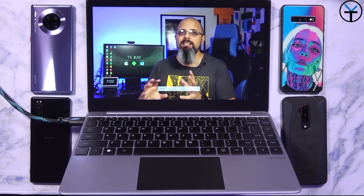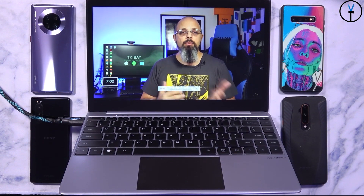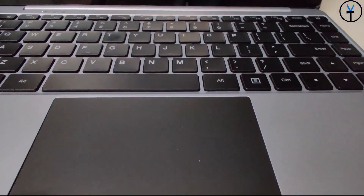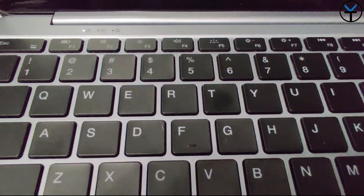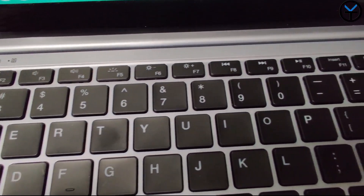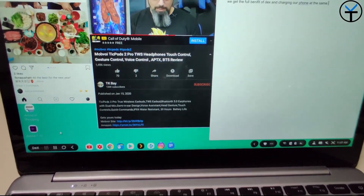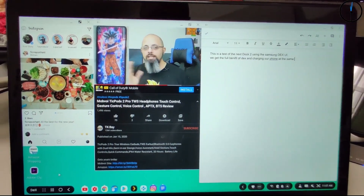It's called the NexDock 2. Although it looks like a PC, it actually has none of the processing power, GPU power, or even the fans that a normal PC has. It has a battery, a keyboard, and a display, and works primarily on inputs. One of the best parts is that we can use the horsepower, the processing and GPU power of our mobile devices, as well as their connection — LTE, 5G, or whatever connection your phone has — directly through this laptop shell, letting us enjoy it on the go without worrying about charging.